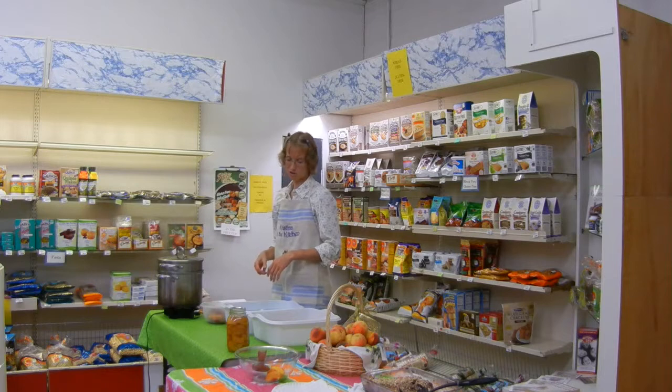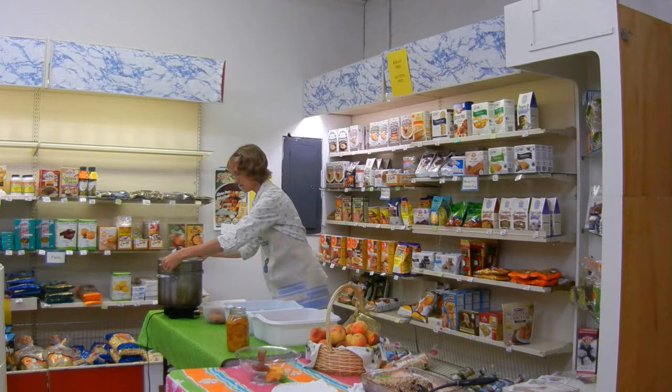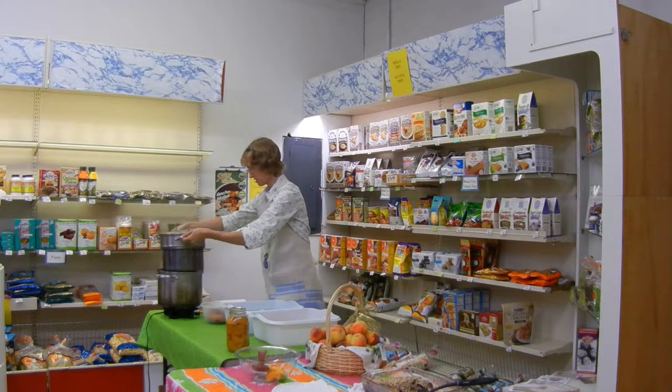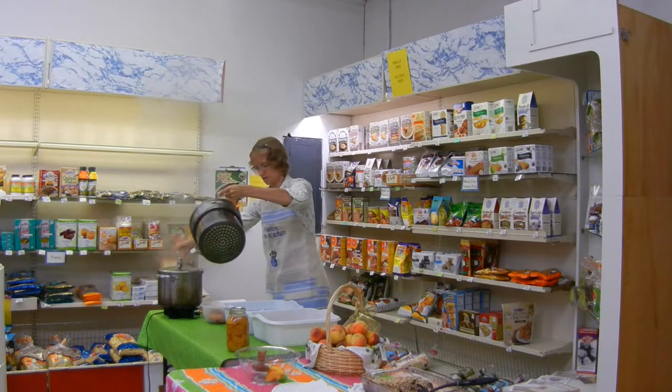Well, a pincher might mush the peaches, I don't know. It might be a little hard. But anyway, I have a steamer basket here. You can put it on the pot.